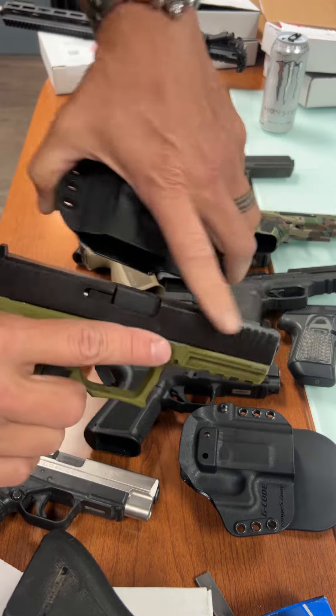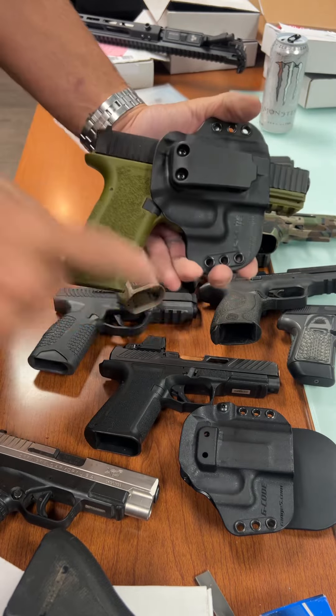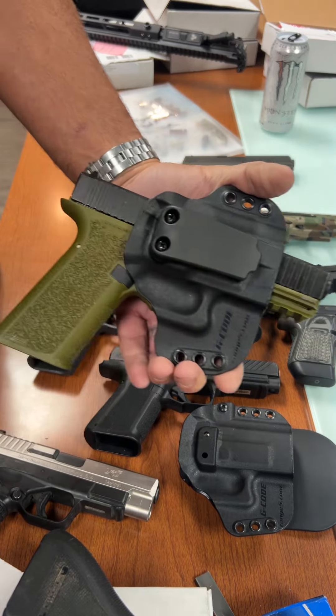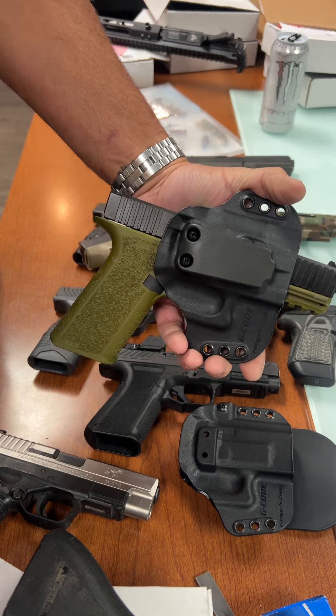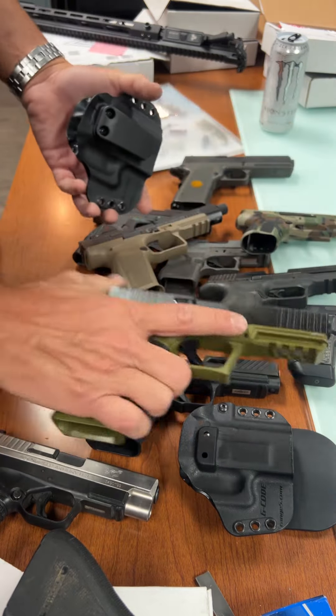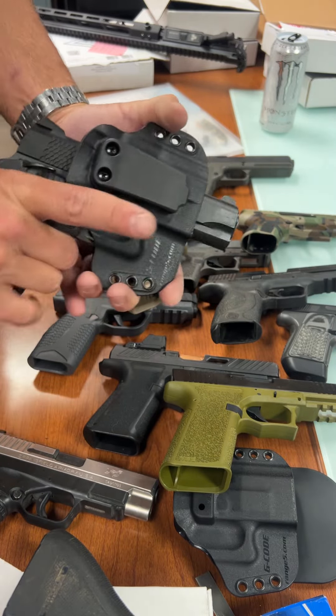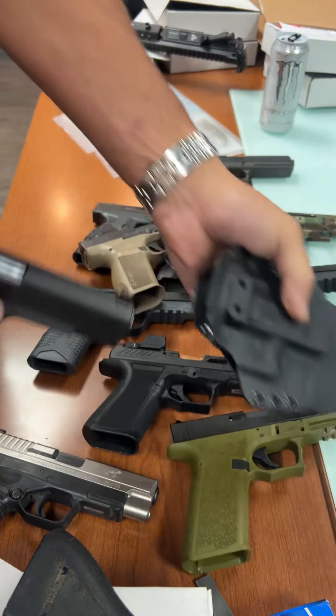This is a really chunky Patmos slide on a Polymer 80 — we already looked at the little Polymer 80 fitting in that one, but clearly this also fits. It's not a standard Glock profile, so that's important. I know you guys have sold a bunch of Polymer 80s and done the gun-making thing.